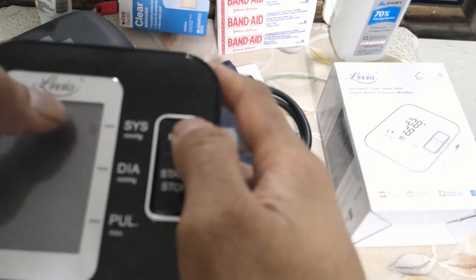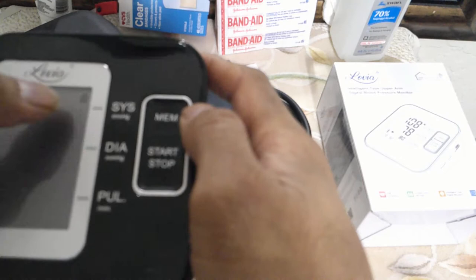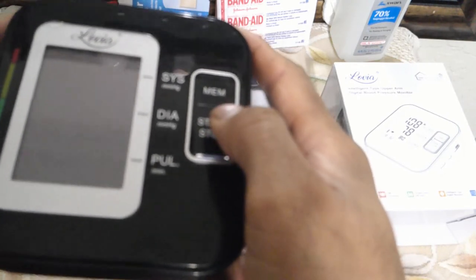Here you can push the MEM button to go between two profiles — one on the bottom, one on the top. Once you have selected the profile you need to set, push the start and stop button. And that will change into the date sequence.